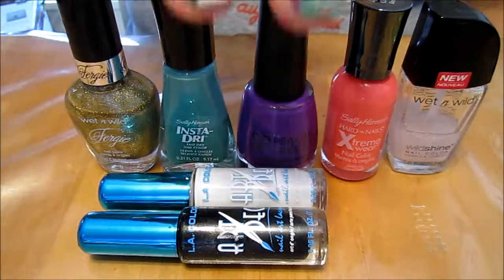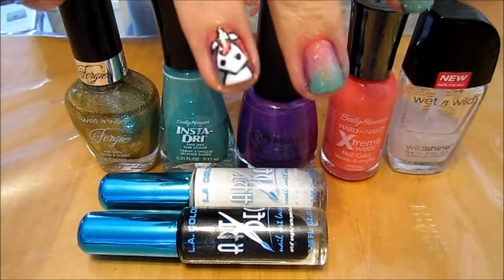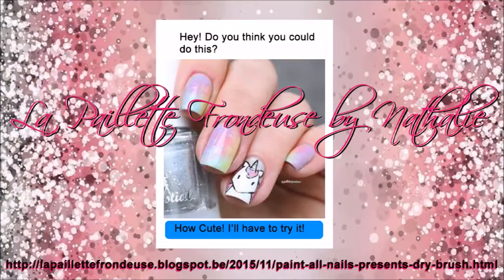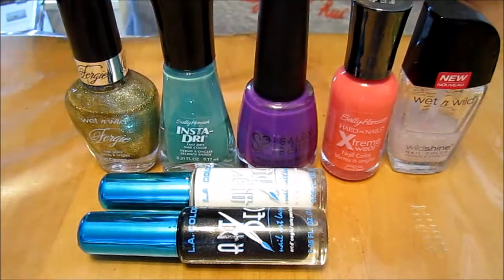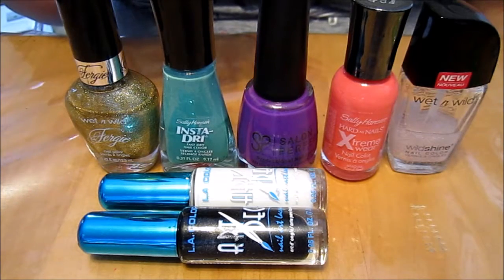Happy New Year's! We're going to be doing New Year's unicorn nails. I'm trying something new that a friend sent me — thanks Elisa for the idea. We're going to be using Mint Sprint by Sally Hansen and A Royal Affair by Salon Perfect.